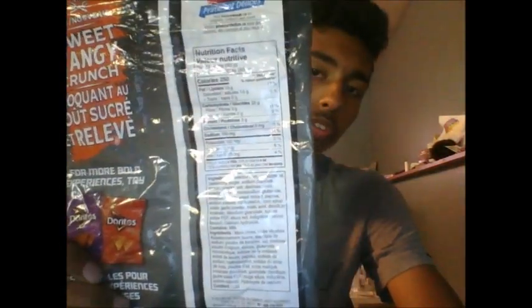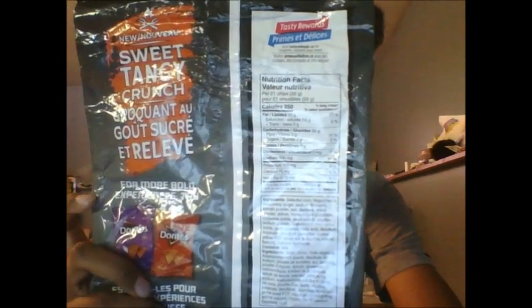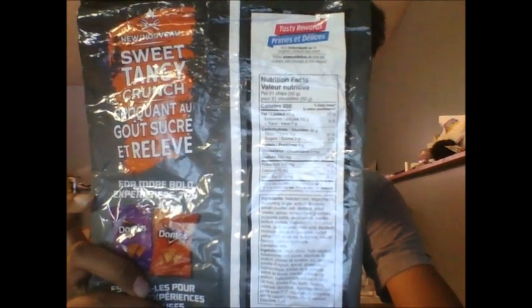It also says that it contains 210 grams in total. Flipping it over to the back, it shows the nutritional facts and the ingredients written in both English and French. And flipping it over to this side, it says 'New Sweet and Tangy Crunch,' with the same thing underneath it in French.